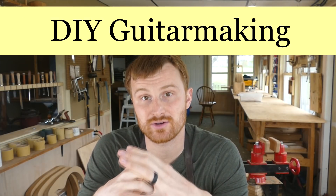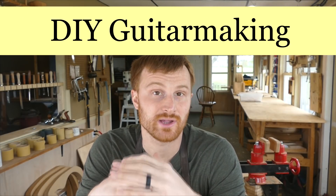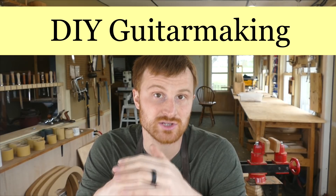Welcome to DIY Guitar Making at Eric Schafer Guitars, where I share my knowledge and experience as a professional acoustic guitar maker in order to promote the craft that we all love called lutherie. In this episode, I'm going to talk about the backstrip — what is the purpose of the backstrip, and what materials can we use for it.